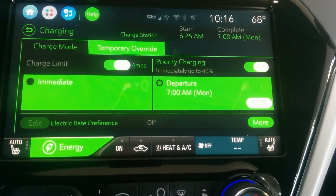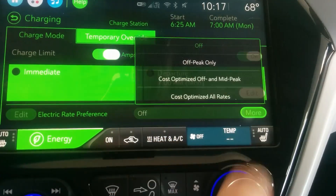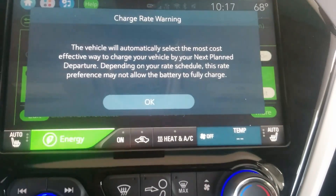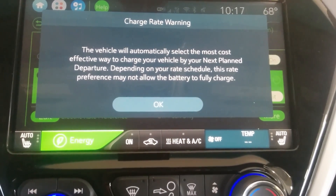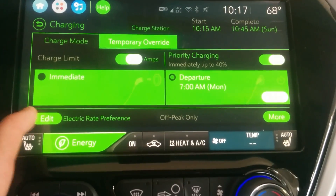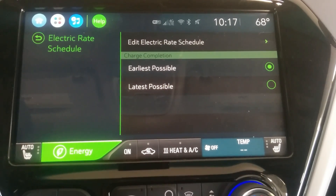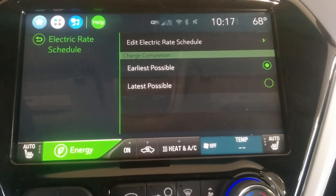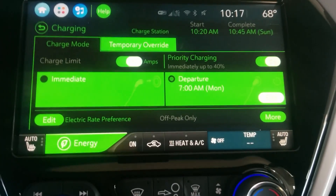I usually use public or work charging, so the charging rate doesn't matter much to me. But you can go in and select your rate preference — the edit isn't live until you confirm your selection. For example, you can select off-peak only, and it'll choose the cheapest times to refill your battery. You can also customize the departure schedule to set charge completion to the earliest or latest it can possibly finish.